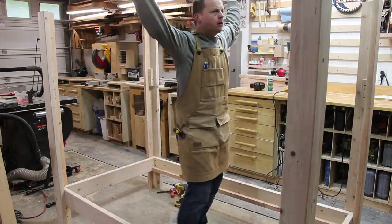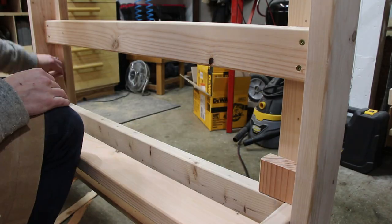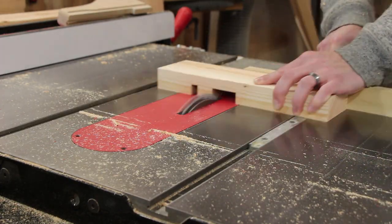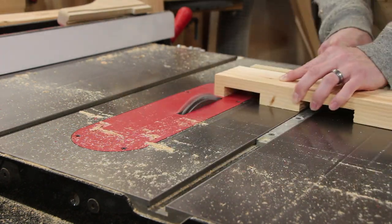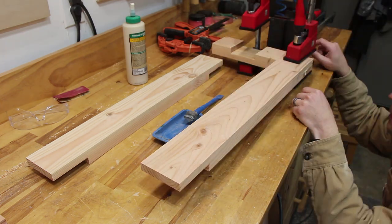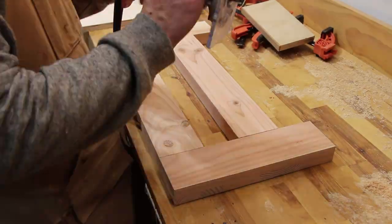My last bunk bed design had vertical posts going all the way around the top bunk. For this one, I simplified it by making the rails horizontal. The bottom bunk had a short rail to keep the kids from rolling out that I made using half-lap joints. This makes it strong, but easily removable if needed because it's all one piece.